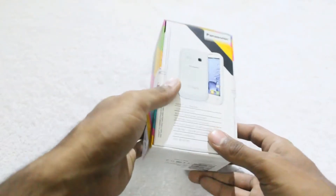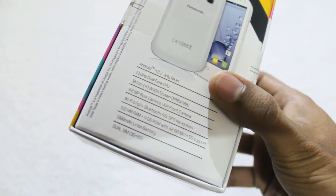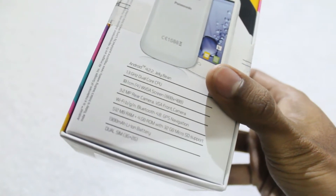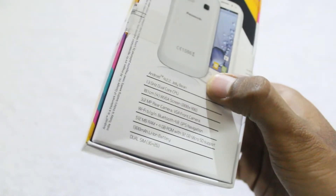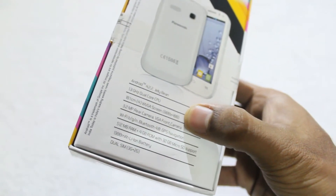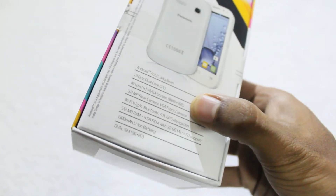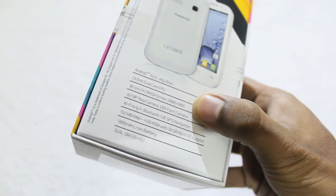At the rear side of the box, as you can see, here are some details about the specifications. The smartphone has Android 4.2.2 Jelly Bean operating system. It has a dual core CPU, 4 inch display, 3.2 megapixel rear camera, Wi-Fi, Bluetooth and GPS.